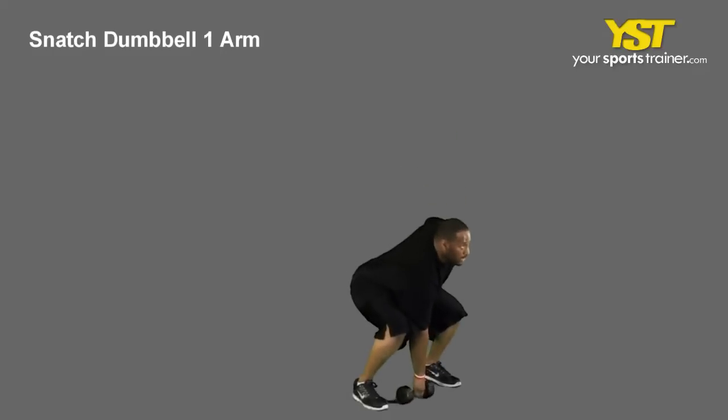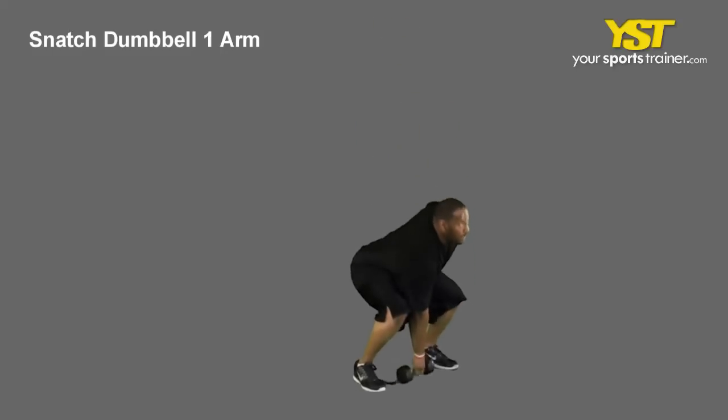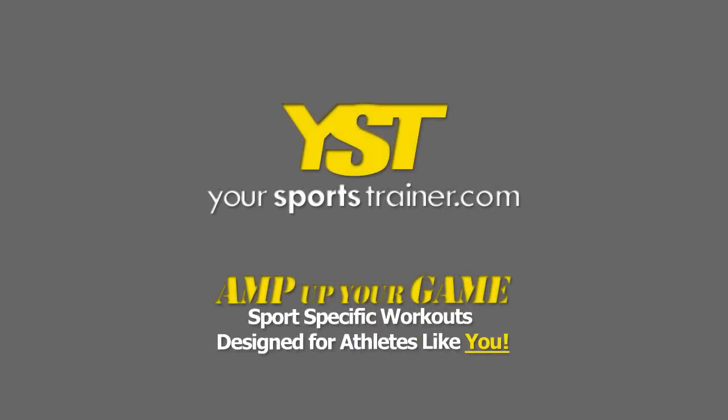Continue until your arm is fully extended above your head. Hold the weight above your head and stand up. Reverse the movement to return to the start position. This is a YourSportsTrainer.com production.